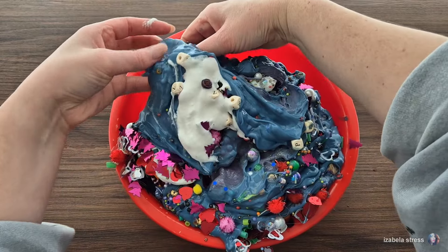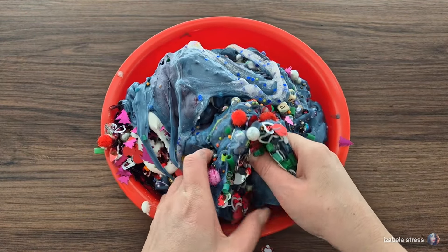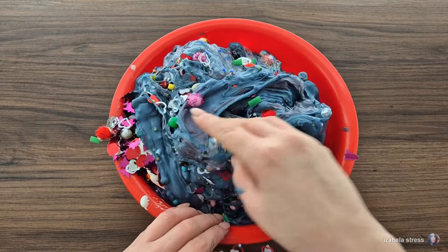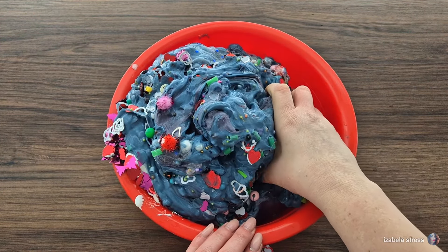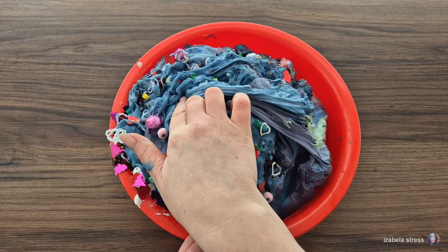I'm going to put the water in the end, so this is really hot. I'm going to put a little bit on the ice, so there's a lot of water. I'm going to get a few parts.